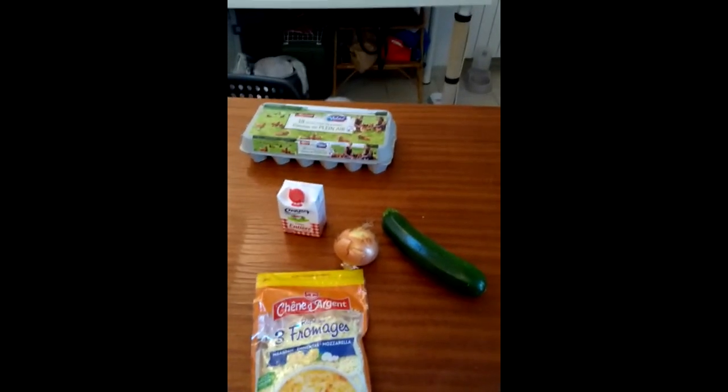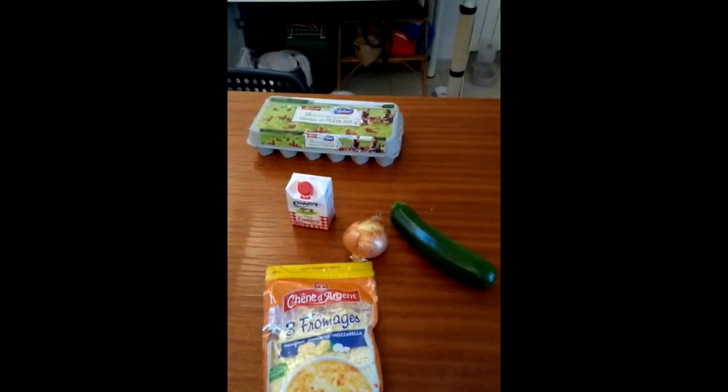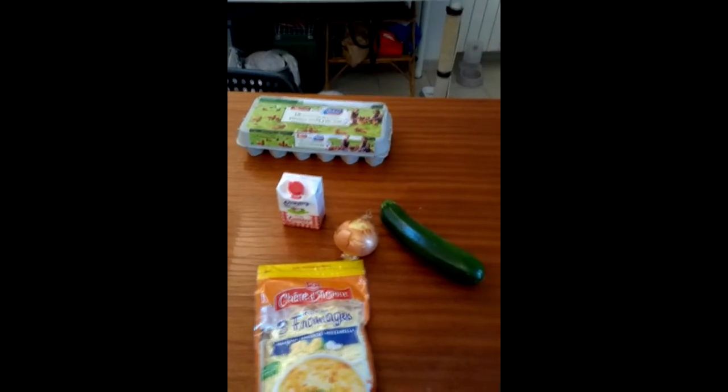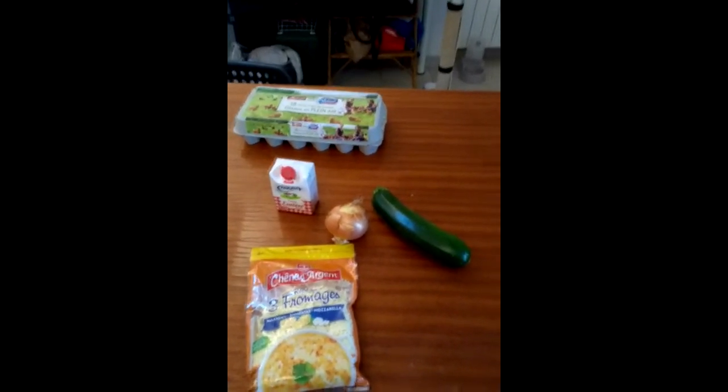So what I'm going to do is chop up my courgette and my onion and fry them. The recipe says to steam the courgette and fry the onion separately, but I really can't be bothered with that, so I'm just going to fry them both.